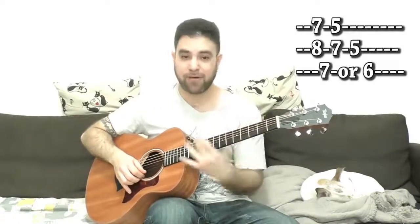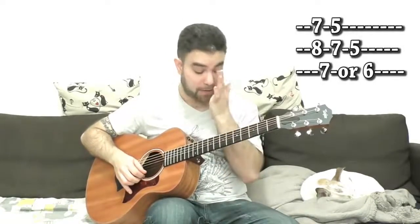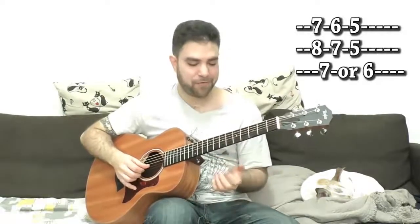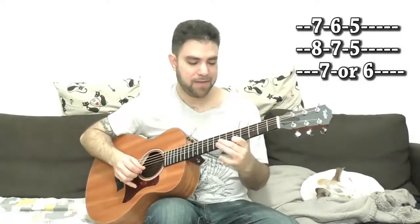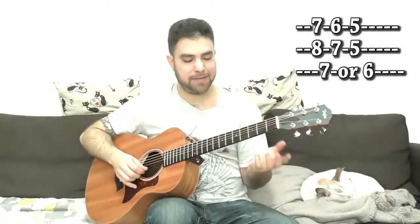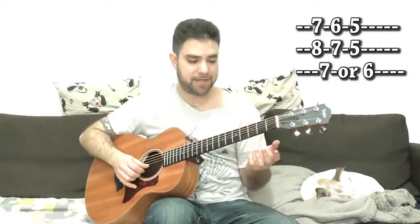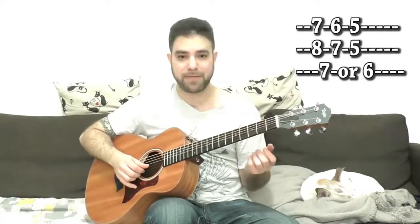Now, what I just did here — I added 6 on the 1st string for the blue note. The blue note: if you think you don't know it, you do know it. If you've ever played the blues pentatonic shape, this was it — the 3 on the 2nd string. This is the octave.